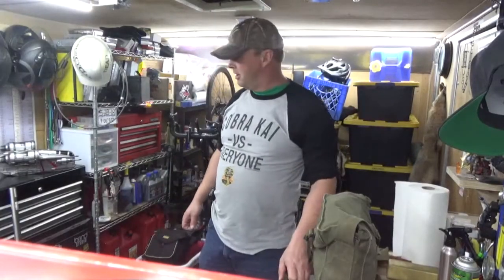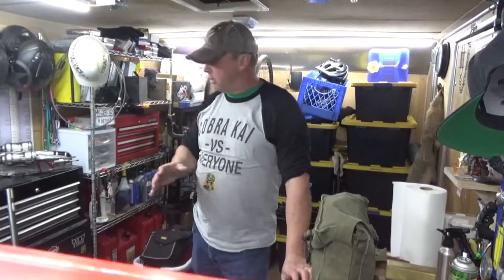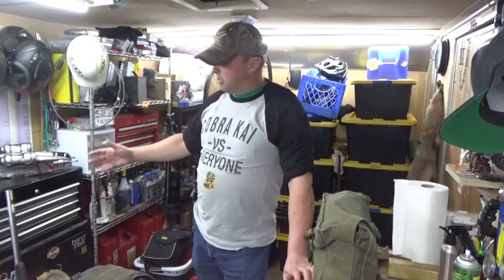Hey guys, Tim here, and today we're talking about black powder muzzle loading. I want to talk about different crowds of muzzle loader people that you could hook up with. A lot of your sportsmen are not going to mind the word inline — they're fine with that because they want something functional, easy to maintain, easy to clean.